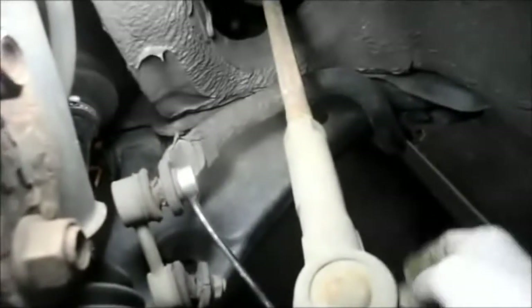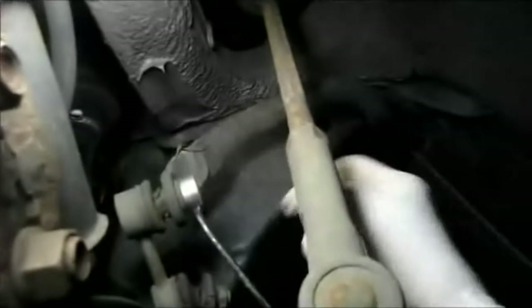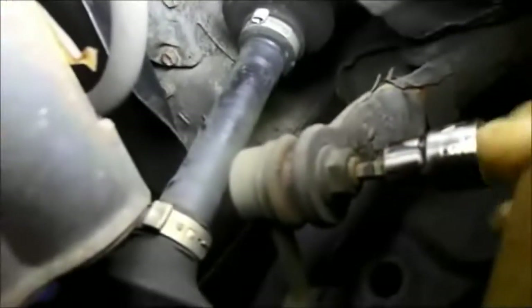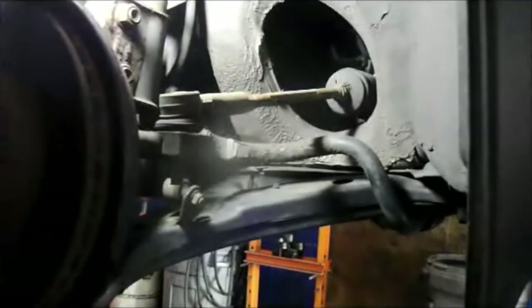A lot of times it won't come off that way. In that case, what you need to do is put a wrench on here and get a socket with an allen key. Right inside here there's a little allen key hole that you put the socket into like this, then you hold this in place and rotate the nut out. Let me grab some tools — we'll try with air first and see if we can get it to pop off. Most of the time it doesn't, but we'll try.